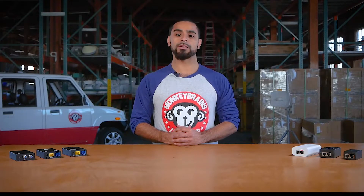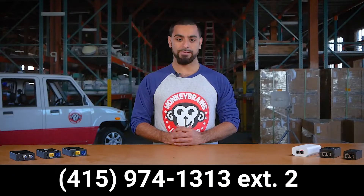If your hardwired speed test is well below this number, please let us know by responding to your ticket or calling our support department at 415-974-1313, extension 2.